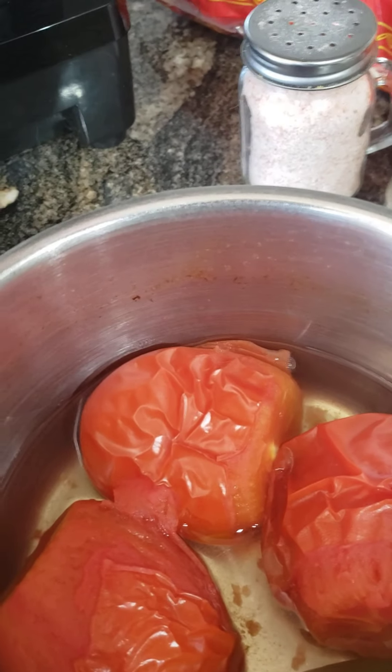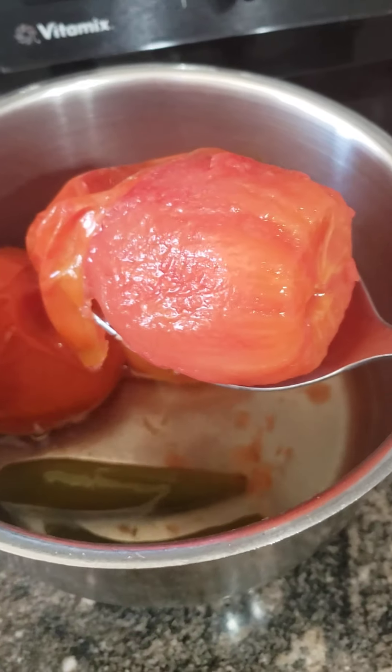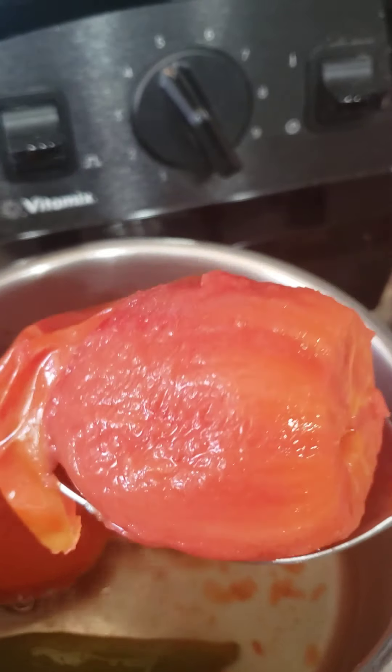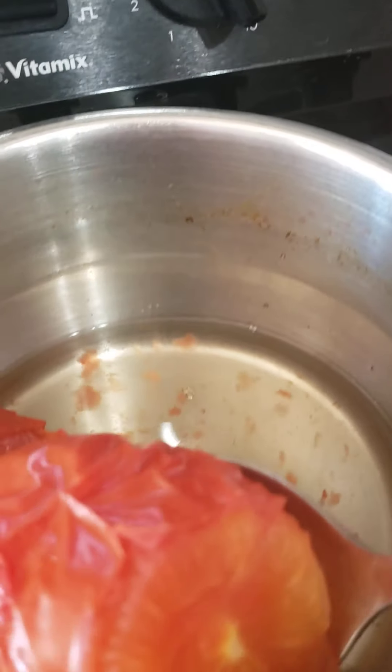So get the lid off. For this, I'm going to use a slotted spoon because you don't want to add any water. The tomatoes already have water internally. So if you add any water to this, it's just going to make your salsa runny, and that's not what you want. Let's try to get some of the excess water out before we add it to the blender.